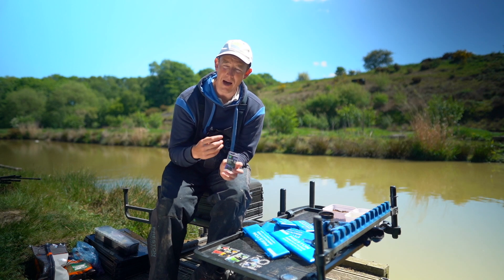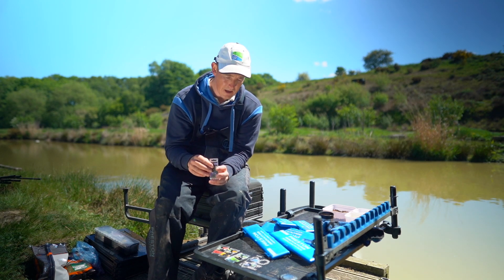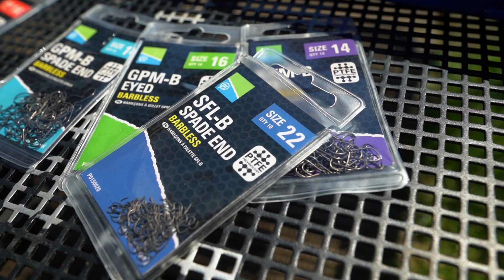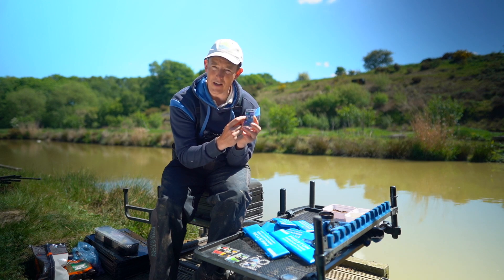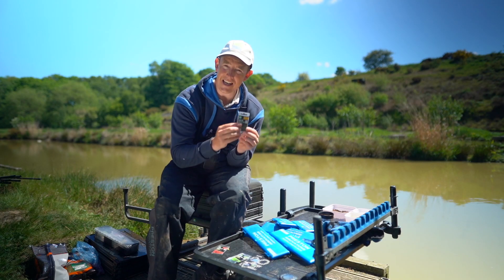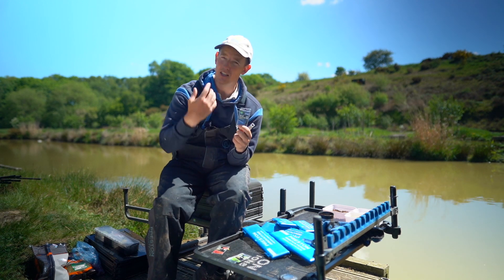Let's talk a little bit about them so you've got a rough guide when you're trying to choose the hooks for you. First of all, I want to talk about the wire thicknesses. There are three main wire thicknesses in our hooks: light, medium, and heavy. That's dictated by the third letter in the name of each hook. So a KKM is a medium hook, an XSH is a heavy hook, and an SFL is a light hook.